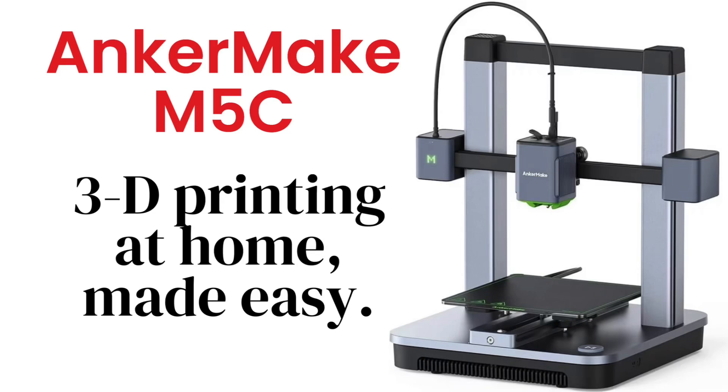Hey y'all, this is my unboxing and overview video of the Anker Make M5C 3D printer. I've had this little machine for quite a while, gone through two rolls of filament, and I'm impressed with everything about it. I do recommend it to those looking to start their journey into 3D printing. In this video you're not going to see a big fancy studio or workshop, because it's not needed with this machine.